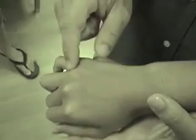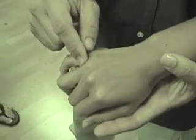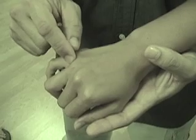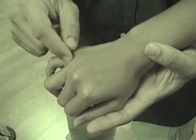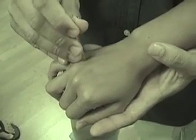Sanjiao 3 is the zhongzhu — the central islet. So we start from Sanjiao 2, we just kind of ride over the metacarpophalangeal joints right here, and then we fall into this depression immediately after. And this is where Sanjiao 3 is.